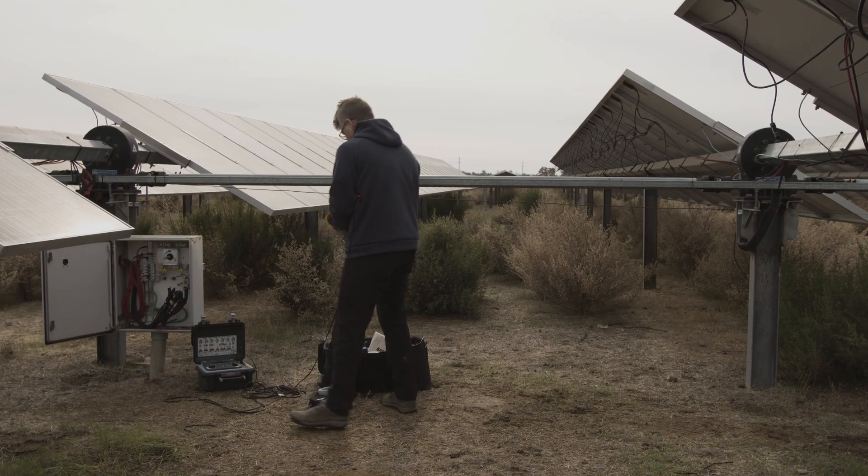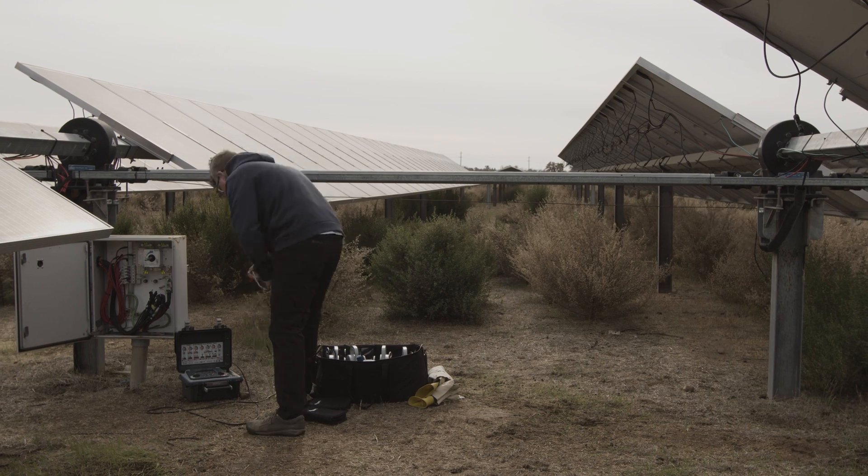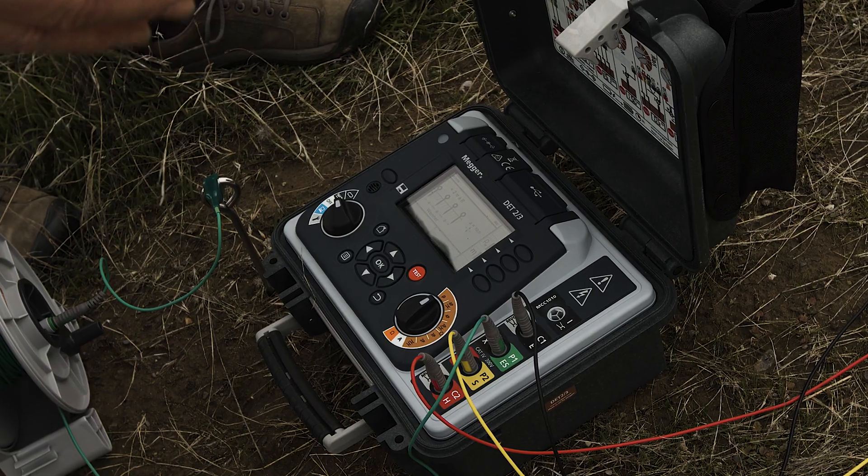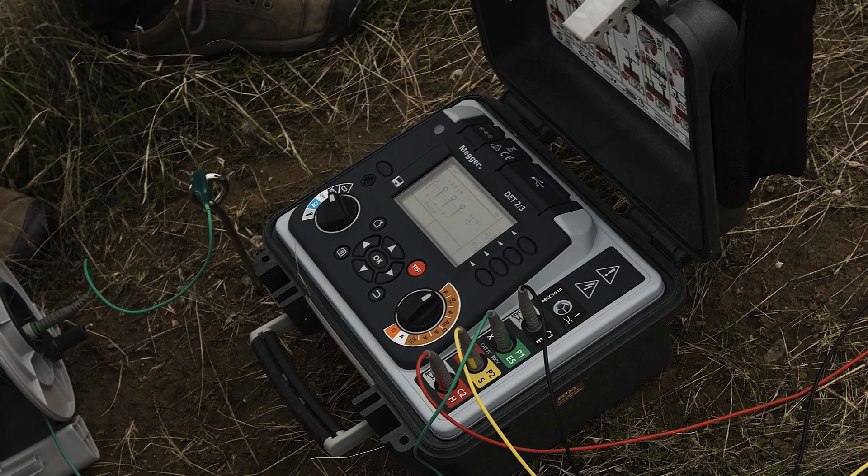The additional value that the DET 2-3 brings is the ability to use a single tool to get 2, 3, and 4 probe testing for your ground system. You can use it within a substation when you are checking your ground.